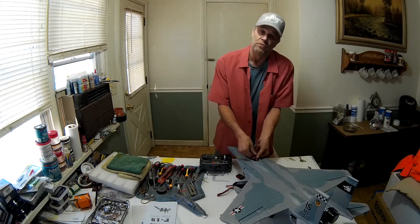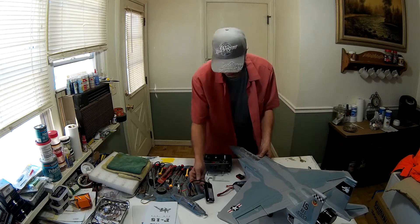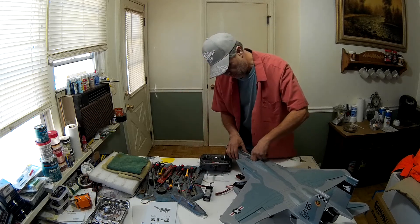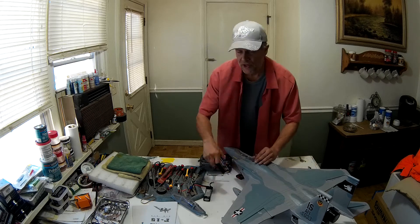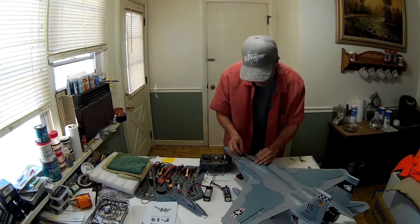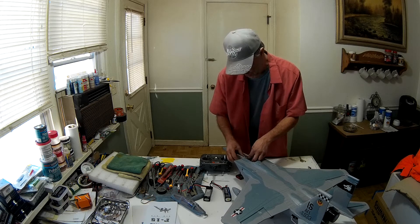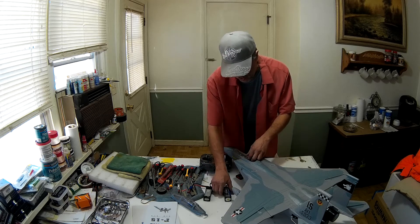Let's check out the 4S real quick — I'll show you the difference. I did this yesterday with the 4S, and I did not get the same result with that 12-blade fan. It couldn't achieve flight.